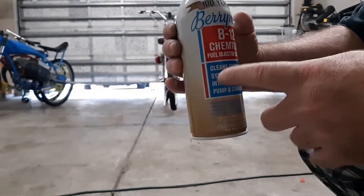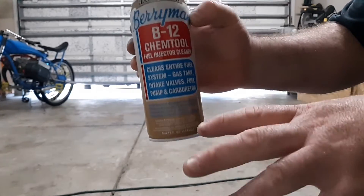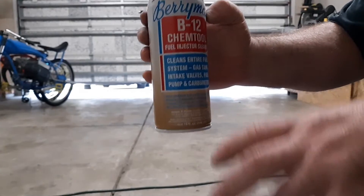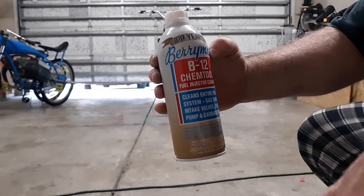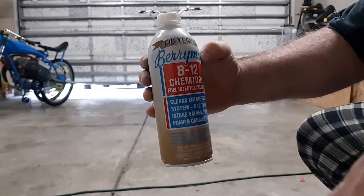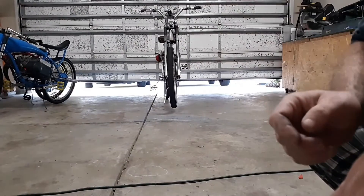It keeps the cylinder, all the walls, the exhaust port, and all that clean. It'll work for fuel injectors, but if you read the label, it cleans the gas tank, intake, valves, fuel pump, carburetor — all that is listed. What it does is it takes all those deposits from the oil and gas that's burned and completely blows them right out the exhaust. This stuff is killer. I put in an ounce for two gallons of mix every eight tanks, and that's usually why all the pistons look so clean when I'm doing them.